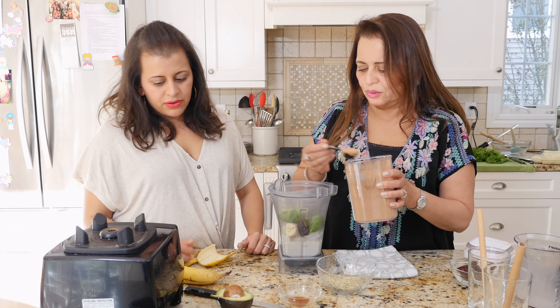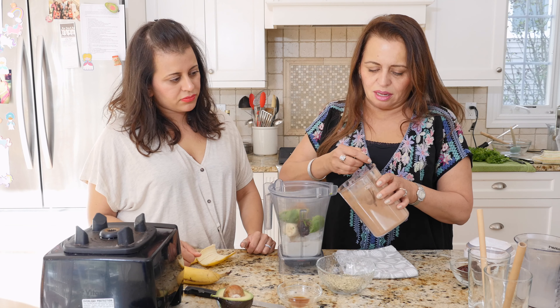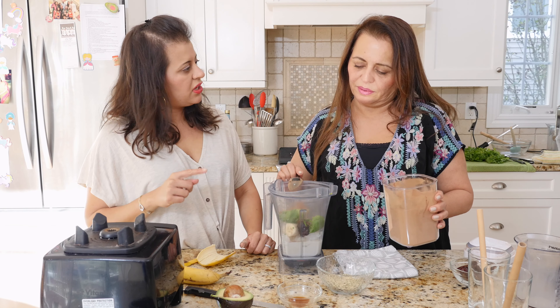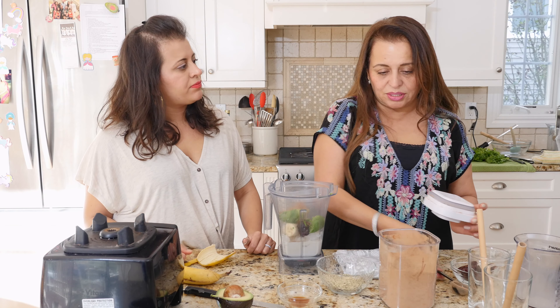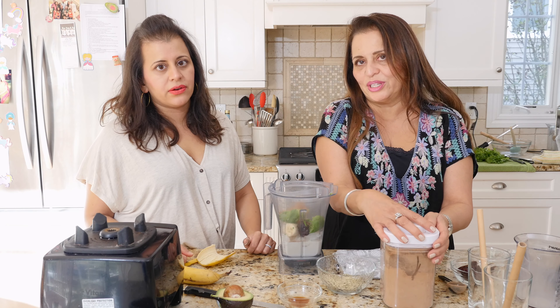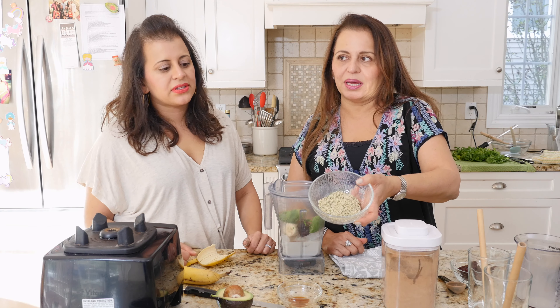We have two tablespoons of cocoa powder — one and two tablespoons of cocoa powder. This is unsweetened cocoa powder, it's organic. We try to stay away as much as possible from white sugar.